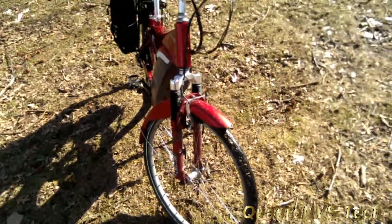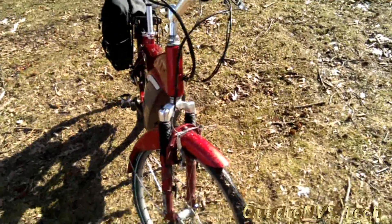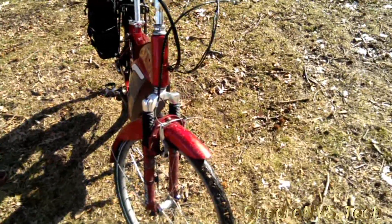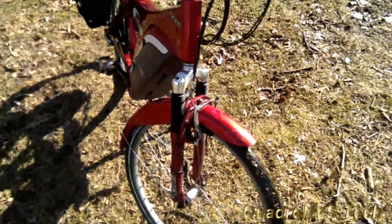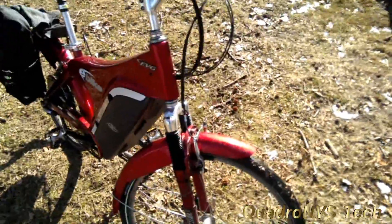There is some damage on the bike because it is a used bike. That damage has been repaired by the dealer that I bought it from. But it's got some usage and signs of wear.